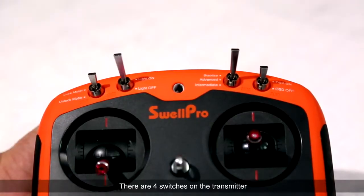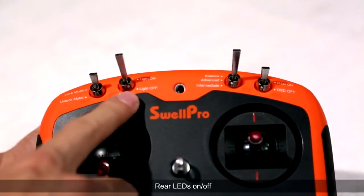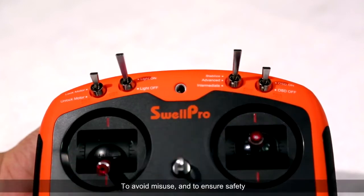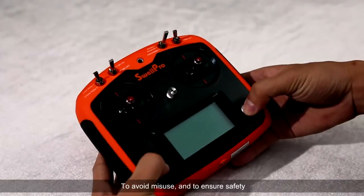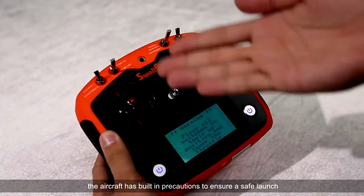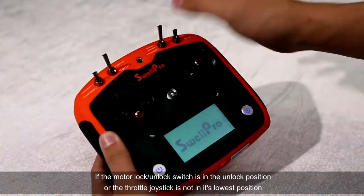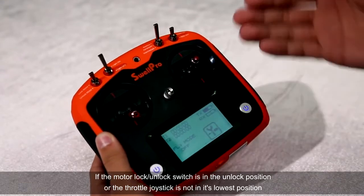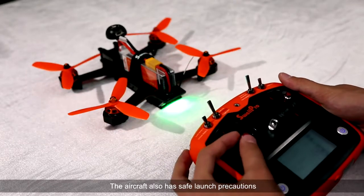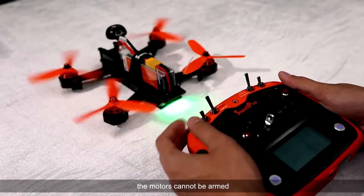There are four switches on the transmitter: motor arming, rear LEDs on or off, flight modes, and on-screen on or off. To avoid misuse and to ensure safety, the aircraft has built-in precautions to ensure a safe launch. If the motor lock-unlock switch is in the unlock position or the throttle joystick is not in its lowest position, the aircraft also has safe launch precautions. If the aircraft is tilted at an angle, the motors cannot be armed.